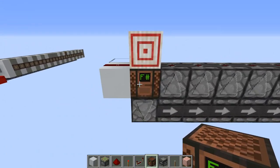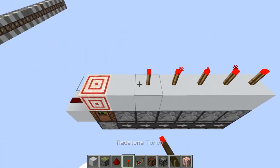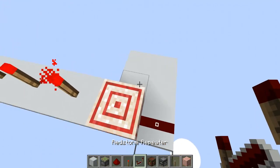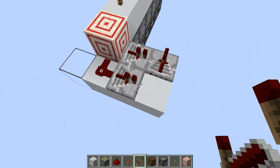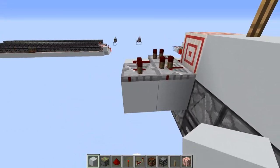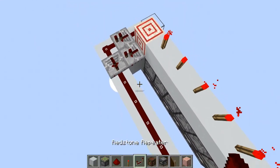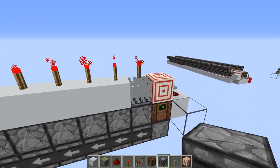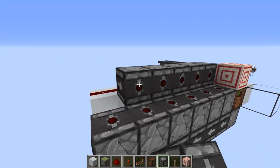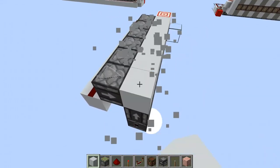Up here we just have solid blocks with the torches. To synchronize those pulses we're going to use a pair of repeaters followed by this — you can either use a solid block or redstone dust here, it doesn't matter. And then here is something that can cause an update to observers. On this side you need to put the observers facing this way. Let me put back the torches and you're good to go.